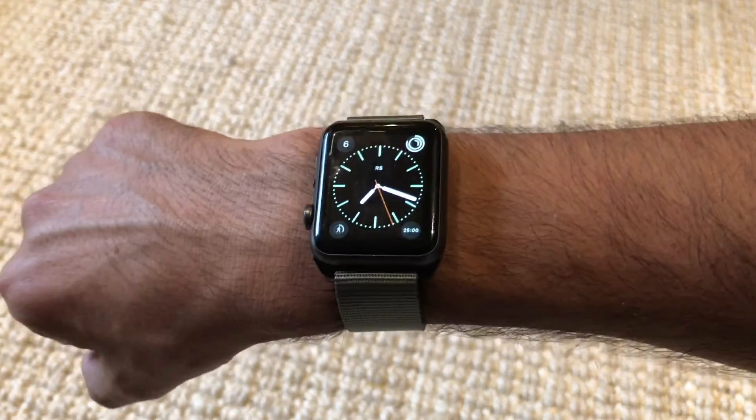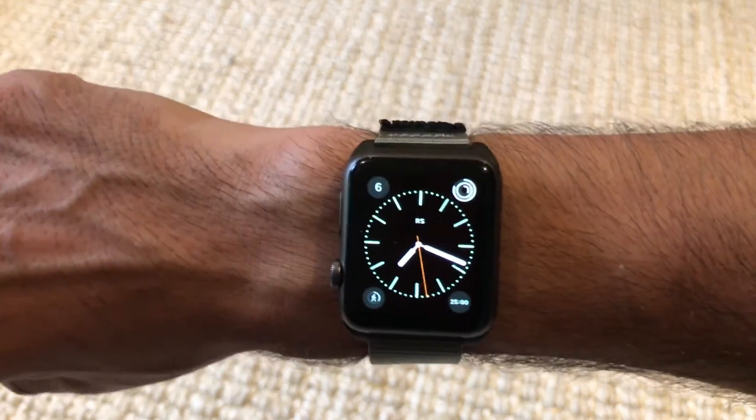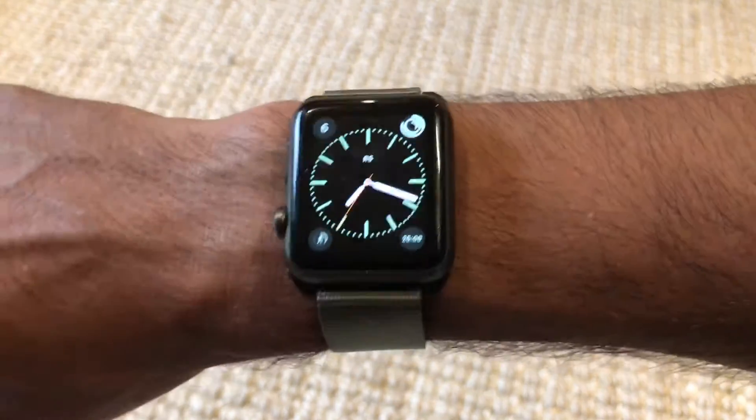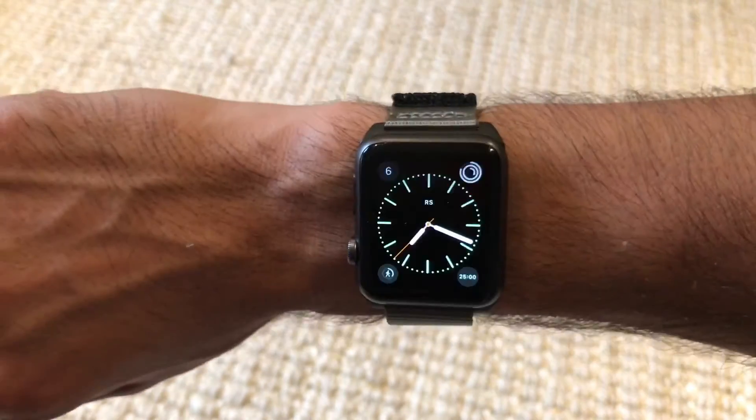It's about 50 bucks US, plus or minus postage and discount codes — you should find a discount code online. I think it's a pretty sweet looking band, it's really nice and comfortable. We'll see how it wears in after a while.